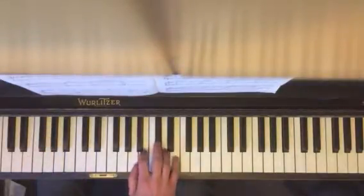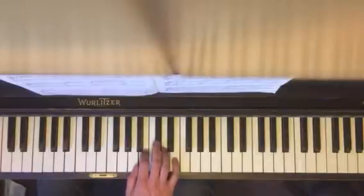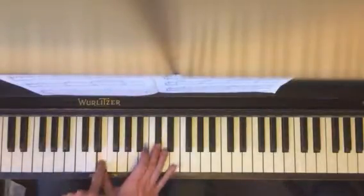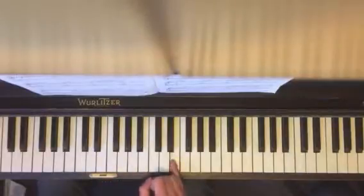In this A major position: 5, 2, 4, 1, 1, 3, 2, 1, 2, 3. With your completed A major up to your pinky.